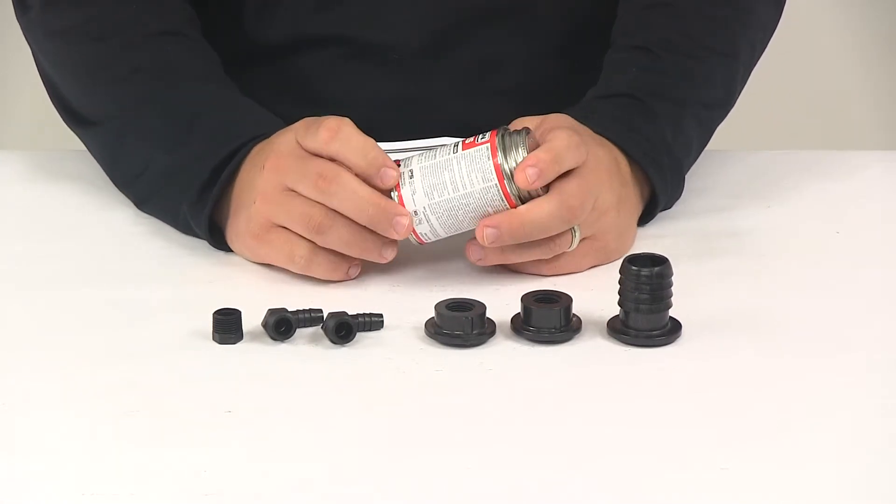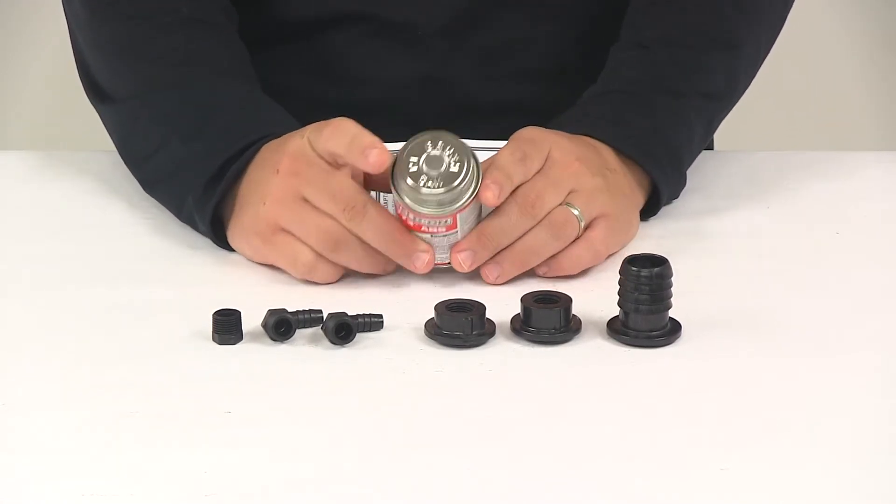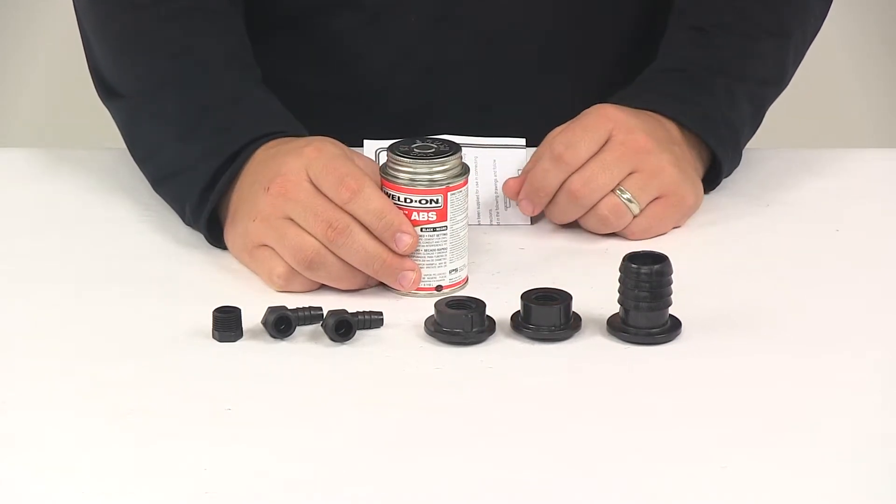You're also going to get one quarter pint of ABS cement — I believe that's going to be 4 fluid ounces. The brush is attached to the cap, so that's included as well.